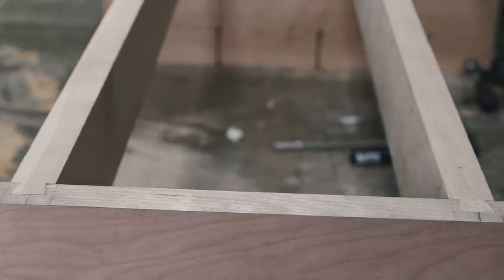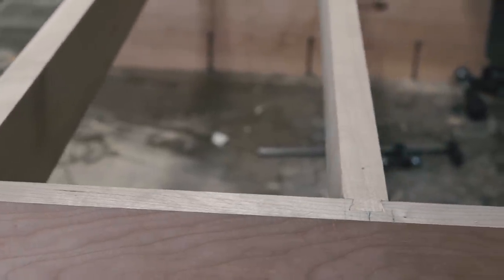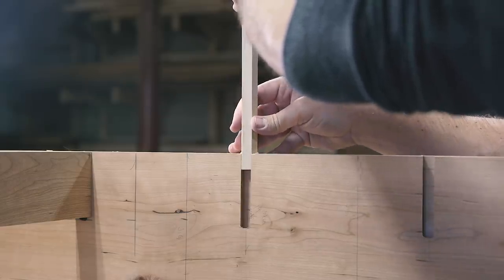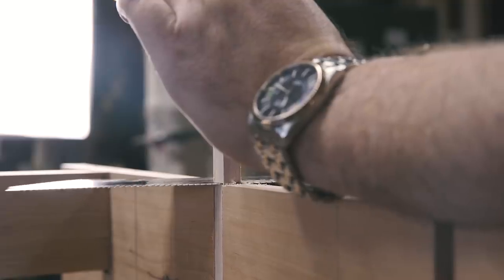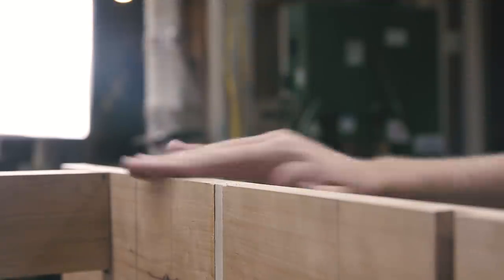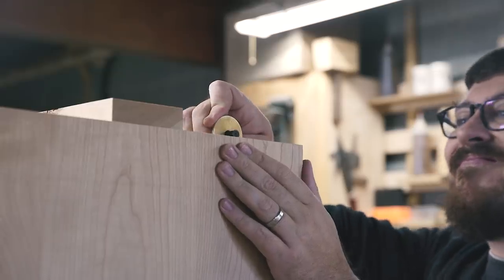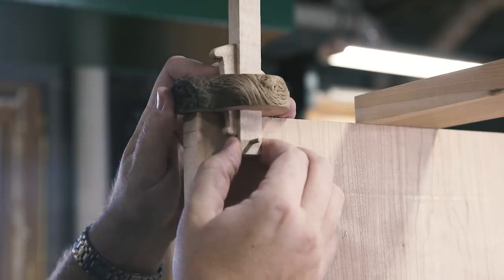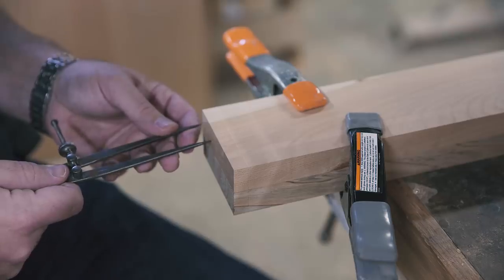When I was cutting my dovetail dados, I accidentally cut some that weren't supposed to be there on the inside of the back of one of the panels. So I just fit some scrap. I could have used cherry to try to blend it in, but you'll never see it behind the drawers, so I used maple in case anyone is ever examining this piece. I like to hide little Easter eggs like that whenever I screw up.